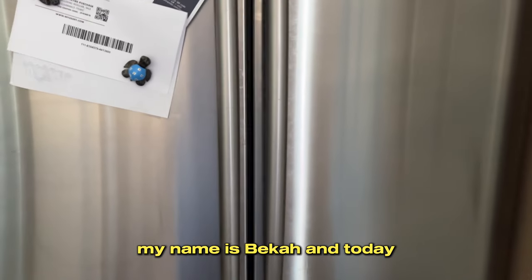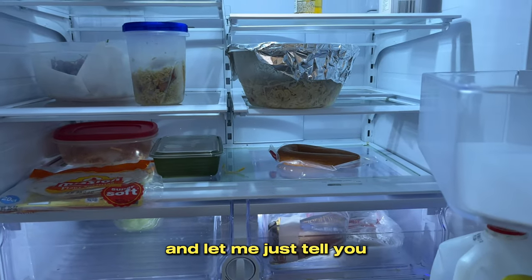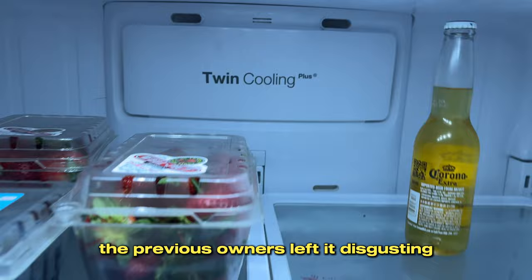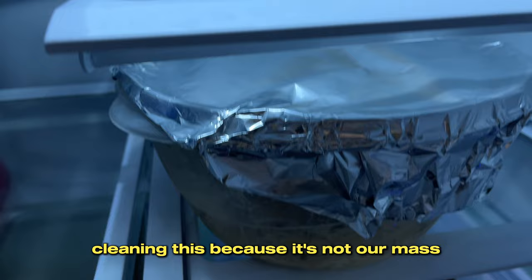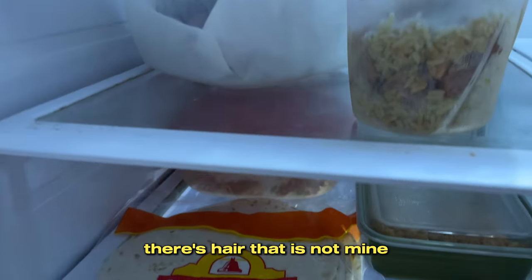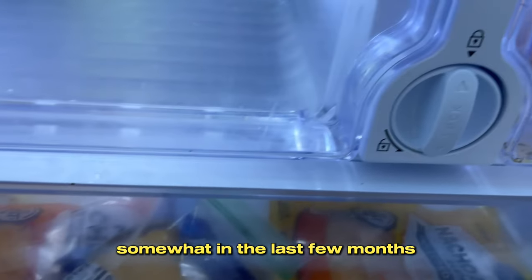Hello everyone, my name is Becca and today I'm cleaning out my fridge for the first time since we've moved into this house. The previous owners left it disgusting, so this mess actually isn't ours — that's another reason I've been dreading cleaning this, because it's not our mess and to me that makes it grosser. There's hair that is not mine or my husband's that I do not want to touch.